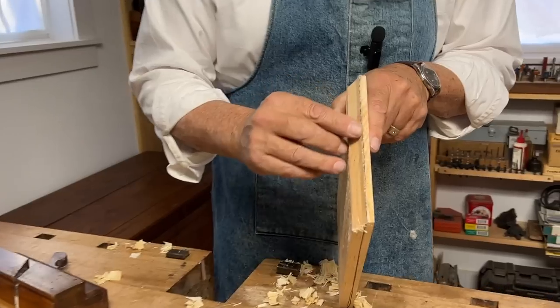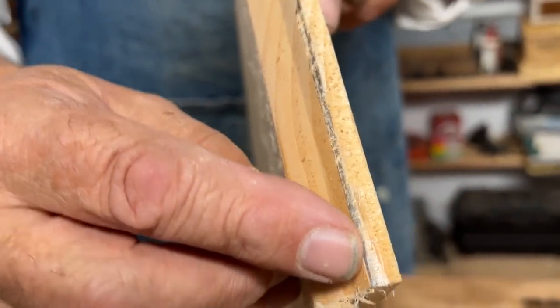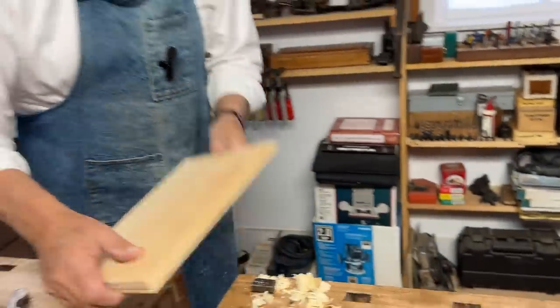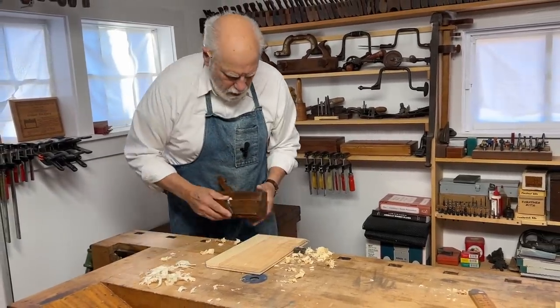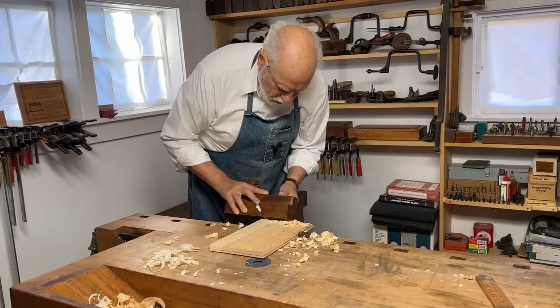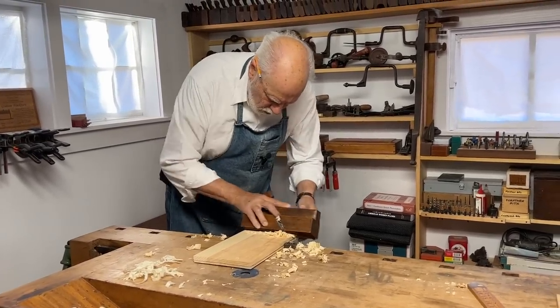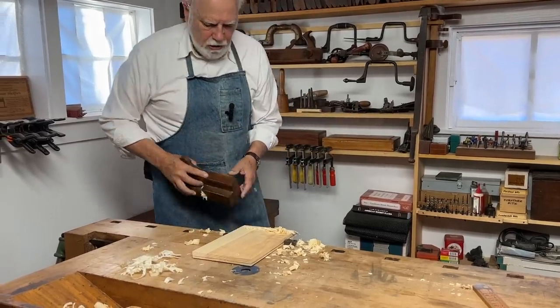We're very, very close to the line. This means I have to take just a few more strokes until that line disappears. And that looks perfect.